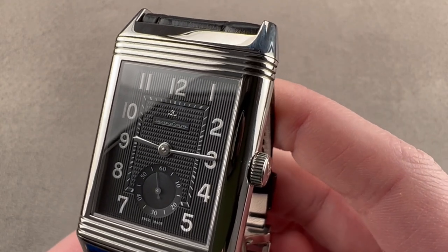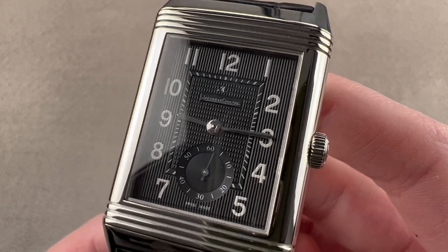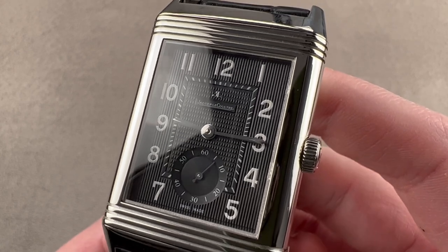Today we're discussing one of the big Reversos from the 2000s. This is the Jaeger-LeCoultre Grand Reverso 976 and it was launched at the SIHH in 2009.